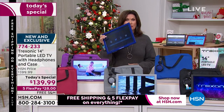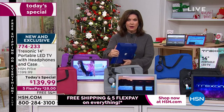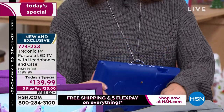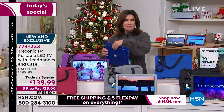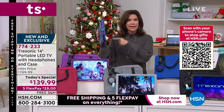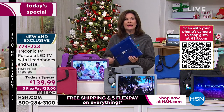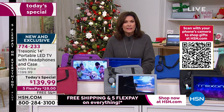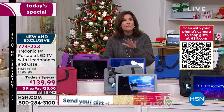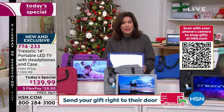Look at the size of this — it weighs two pounds, it is so lightweight. It has a kickstand on it, so yes, it comes with its own stand. If you want to flip it up and hang it on the wall — hang it in the bathroom, the kitchen — you will have a TV anywhere, anytime. The only thing you would need Wi-Fi for is if you want to plug in a Fire Stick or a Roku stick.